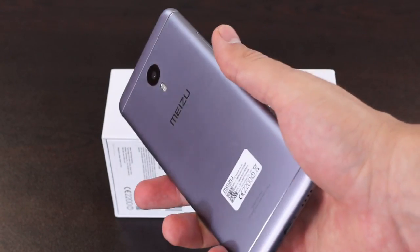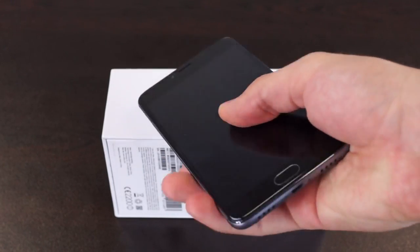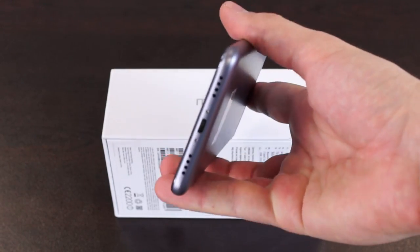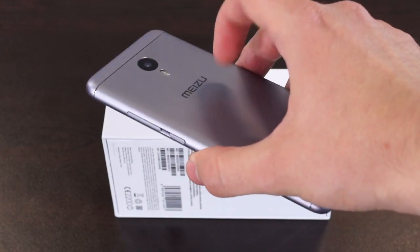We are dealing with a unibody aluminum construction. At first sight it may not exactly seem like aluminum, but it really is. We tested it and we can confirm that.